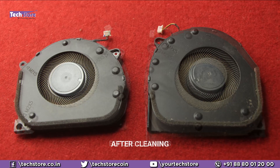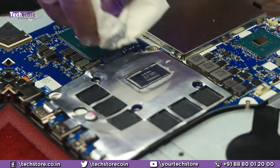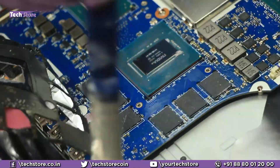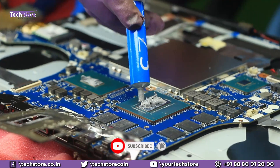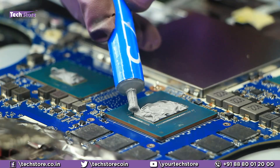This is the before and this is the after cleaning photograph. Clean all the residual thermal paste from the processor area and ensure that the entire place is clean and clear. Then apply — advisably Cooler Master Z3 thermal paste — and spread it completely over the processor and the graphics card.